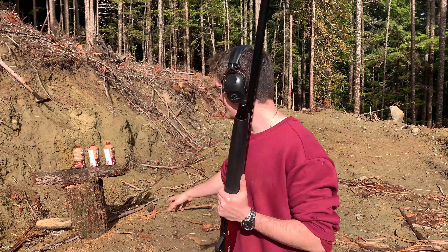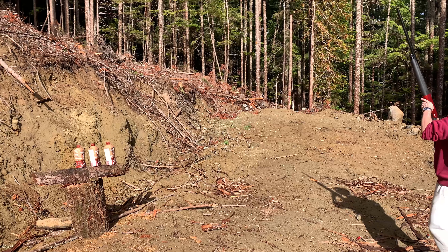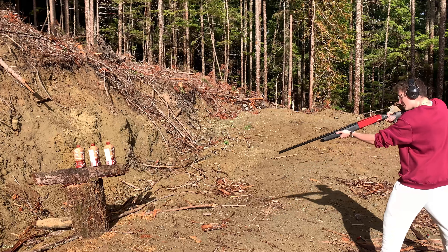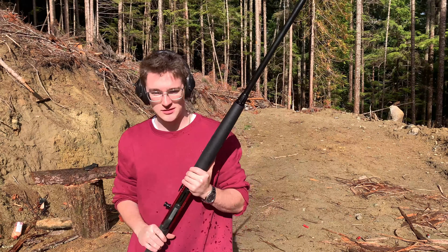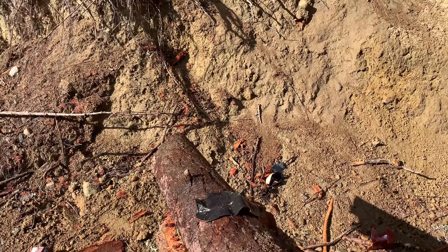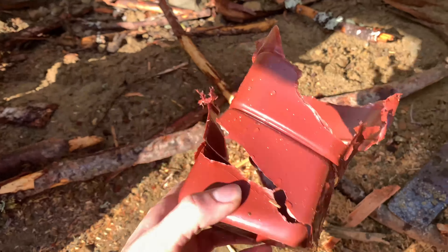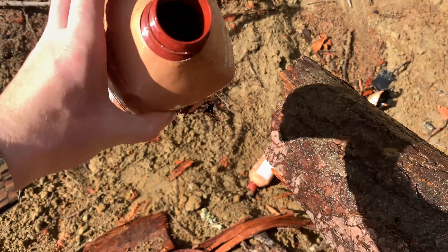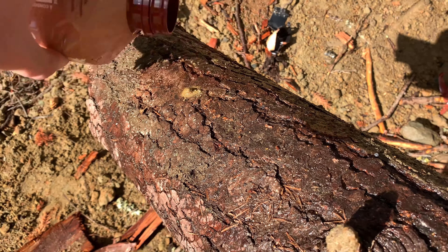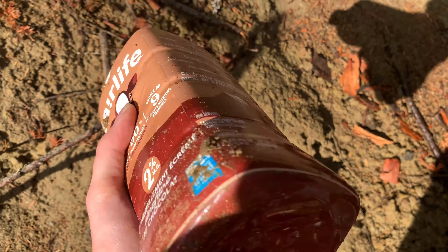For our next test we are shooting three jugs — as you can tell, I love my chocolate milk, but they're filled with water right now. Reviewing the footage: the first bottle is just gone — just the wrapper remains. The second jug got absolutely peppered, you can see the BBs fall out. The third one didn't get hit at all — still full. How about that!